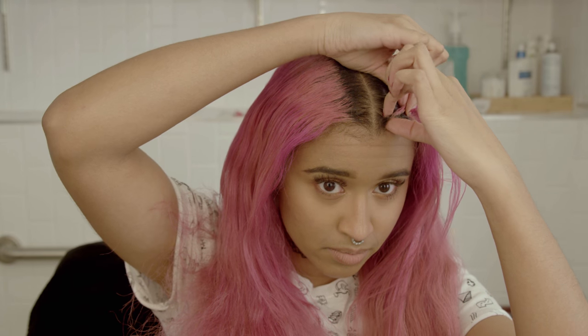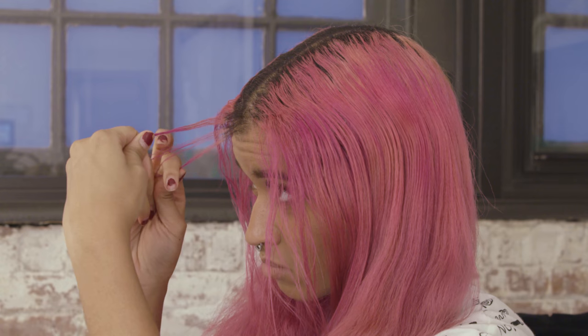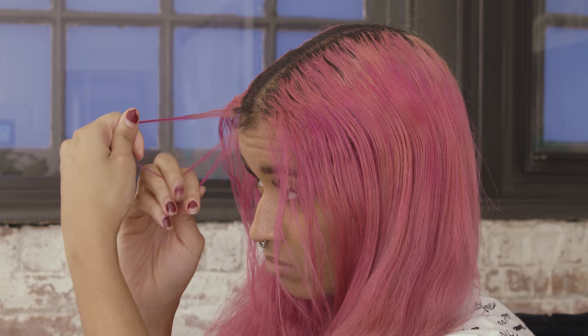Now that it's divided into two sections that are smoothed down, you're going to take a tiny triangle from the front of one side. And with that triangle of hair, you split it into three even sections just like this.